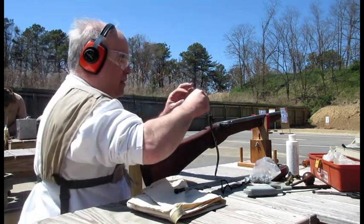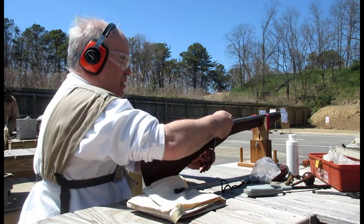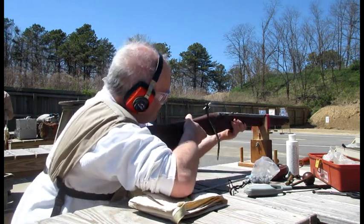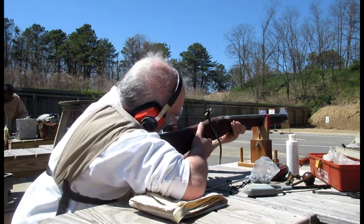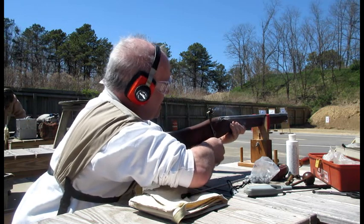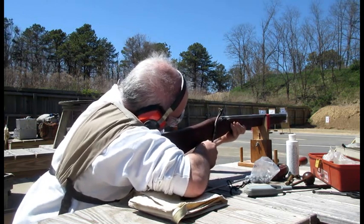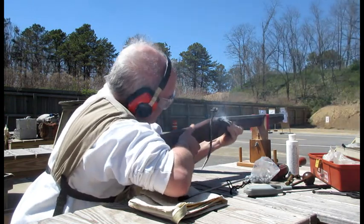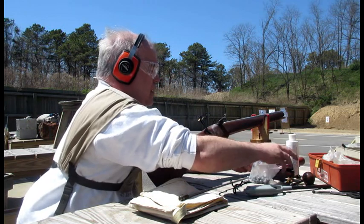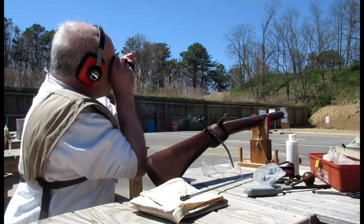Now I've got the pan closed. I want to make sure — okay. I'm only at 20 yards. Even with a 55-grain charge it's still pretty powerful; this is pretty potent powder.